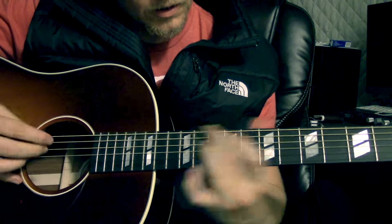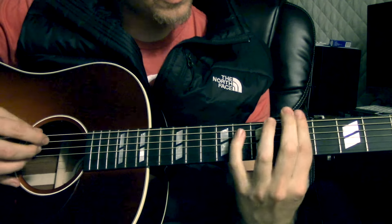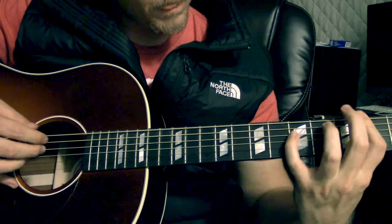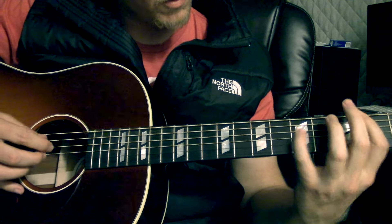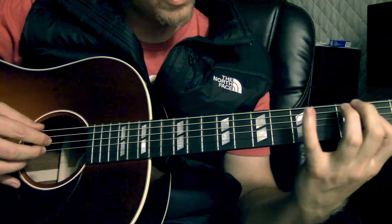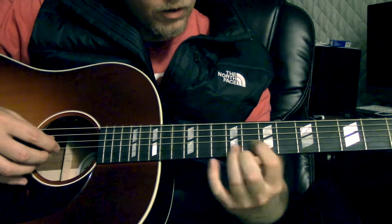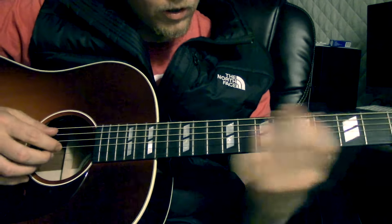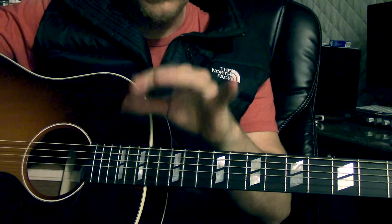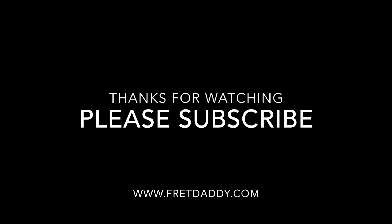And then it goes back to that part we did before, and then back into the walk down from the A — so we learned this whole thing already, should sound familiar. 'I just want to love you with my own language.' And that's pretty much it. Those are all the parts of the song. You can go back, listen to the song to get the exact mapping, and hopefully that helps.